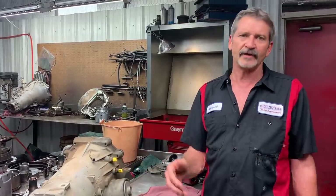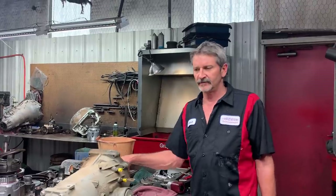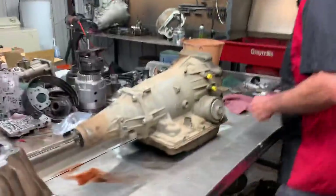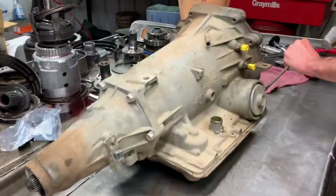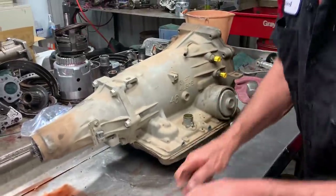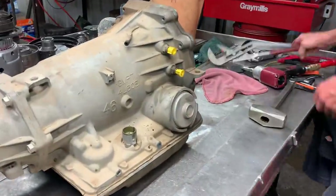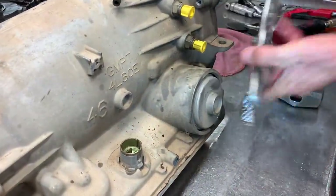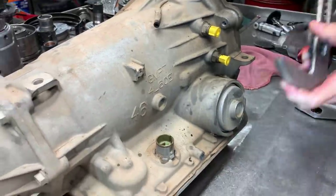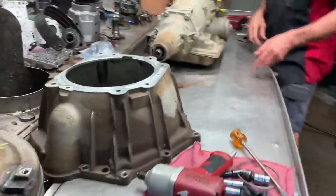Let's get this apart and see what type of damage it did. This tranny doesn't move at all. I don't think it's ever been rebuilt — it's probably just a stock unit. The converter looks stock. I don't know if the inverter is stock, but it looks like it.